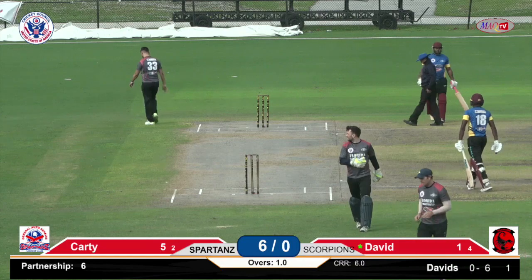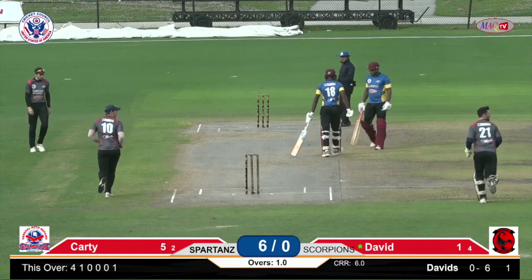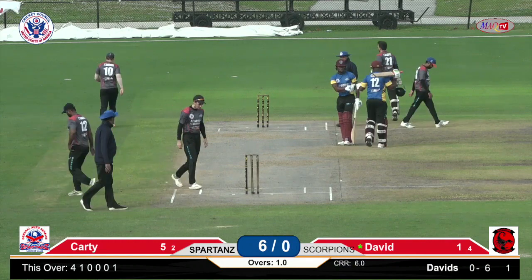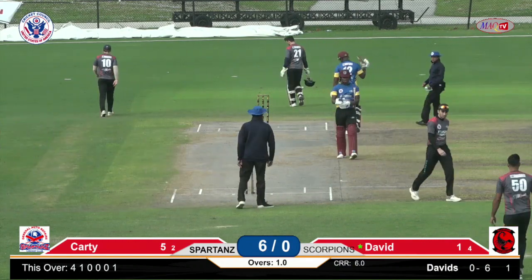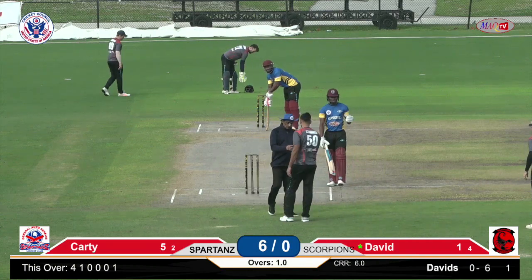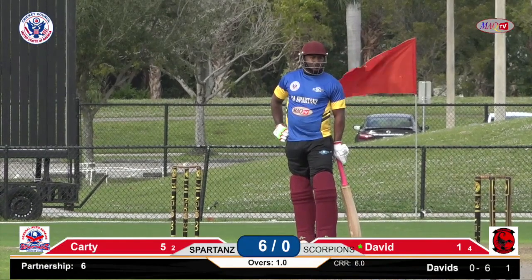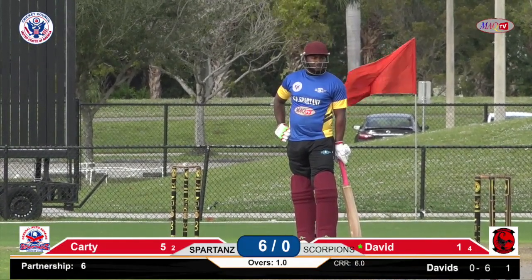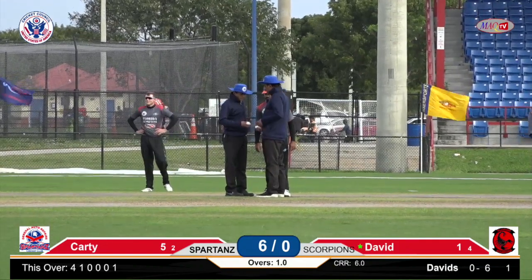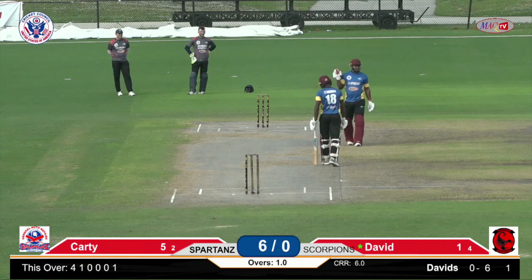That could complete the first over here as Florida Scorpions takes on GS Spartans — six without loss. A very good over from David. Six without loss in the first over — it's gonna be another interesting game. The first two games were quite interesting and the last one went down to the very last over. This one is expected to give the same excitement. Players are just moving around in a pretty good field setting. The Spartans decided on batting and we're expecting them to post a good total this afternoon. Thanks for joining us on Mac TV Live — we bring you cricket, lovely cricket, all over the world.